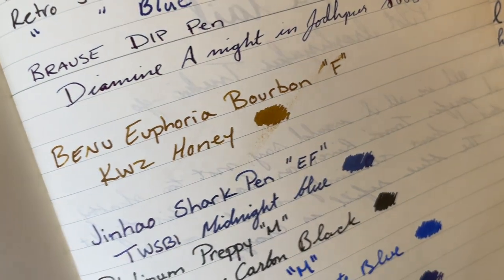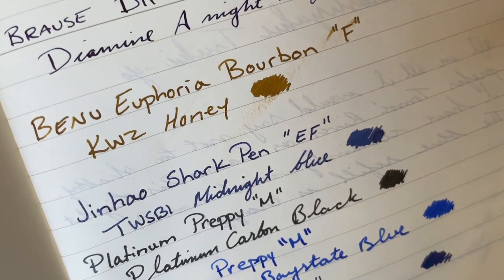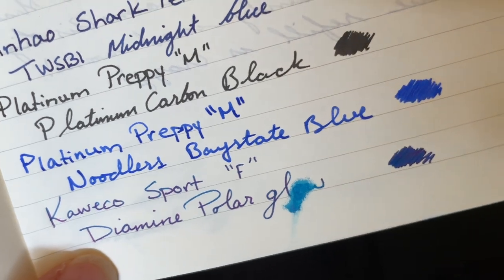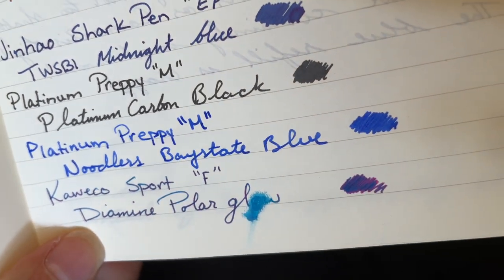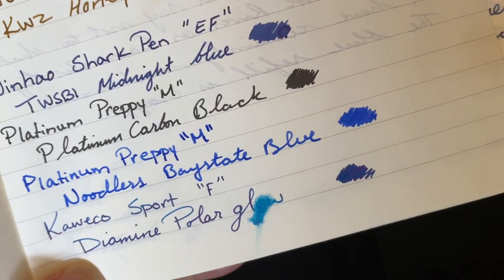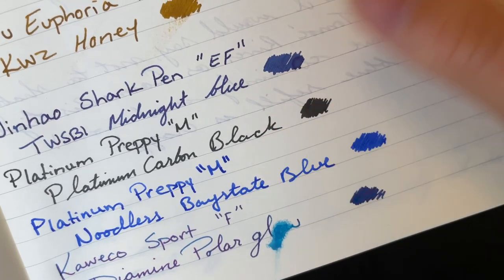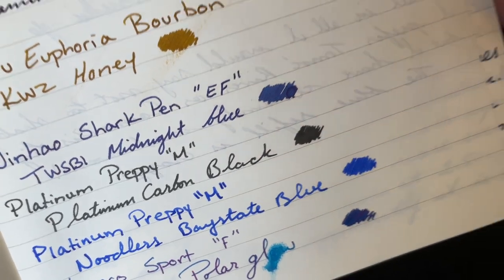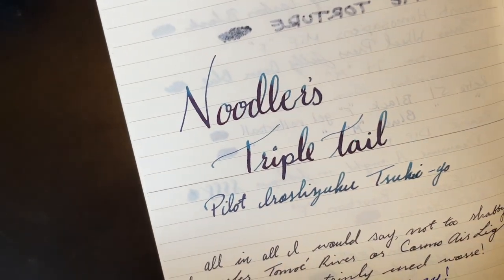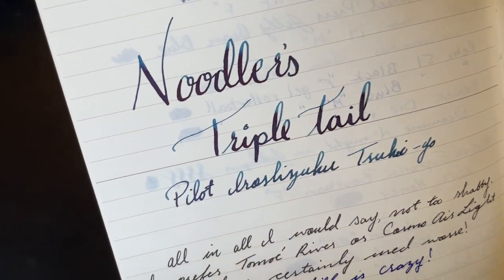The only thing I will say is it is slightly absorbent, so it does diminish a little bit of the sheen, shimmer, and shading of your inks. It doesn't even feather on Baystate Blue, which is incredible, and then I had some fun with Noodler's Triple Tail and it handled that like a champ.